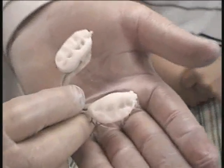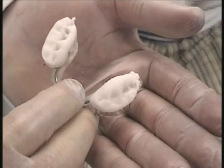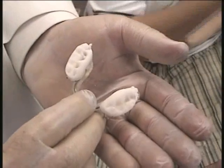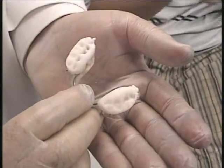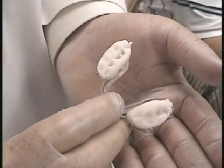I've added some additional acrylic here, the amount being the thickness of those three additional tongue blades. Now I'm going to let the acrylic harden and trim it to the thickness of those three tongue blades.